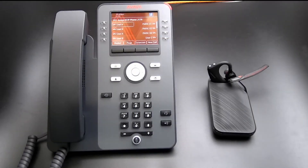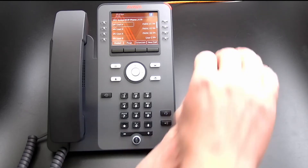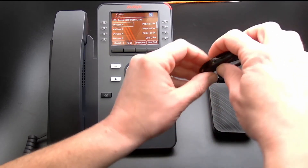The Avaya J179 requires the J100 wireless module for Bluetooth functionality. We are using a Voyager 5200 in this video, but these steps should apply to all Voyager models. We will start with a quick overview of the Plantronics Voyager 5200.